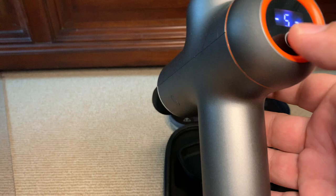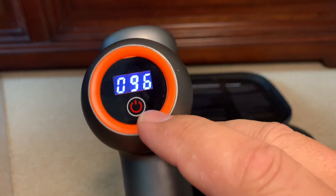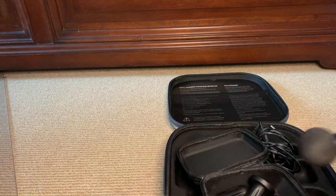It does a great job — if you want to massage your hand, for instance. The 95 there on the display is the amount of battery life left. You can see the level of intensity — and that there is zero.